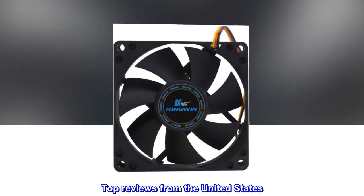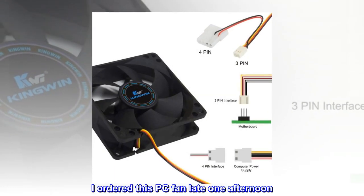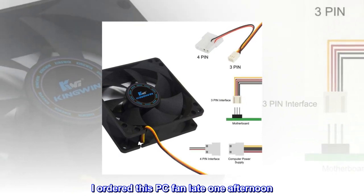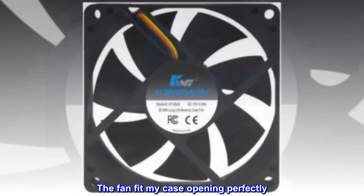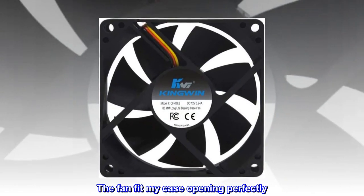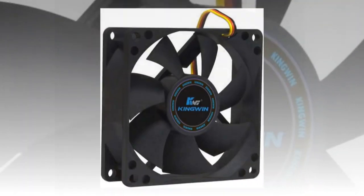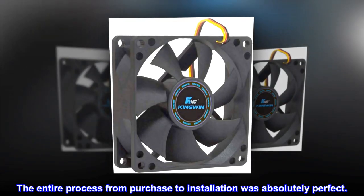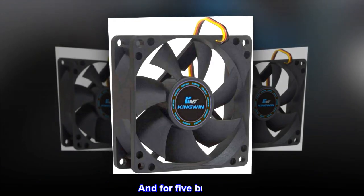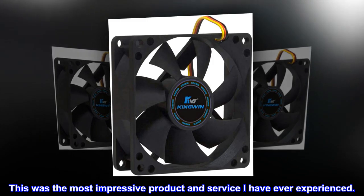Top reviews from the United States. Best value imaginable. I ordered this PC fan late one afternoon — it was at my door the next morning. The fan fit my case opening perfectly. It came with two types of power connectors and mounting screws. The entire process from purchase to installation was absolutely perfect. And for 5 bucks, this was the most impressive product and service I have ever experienced.